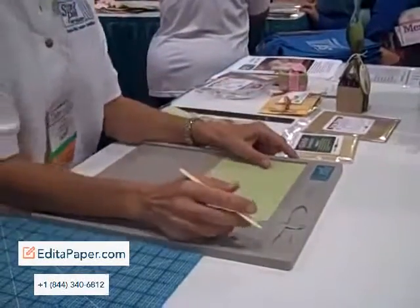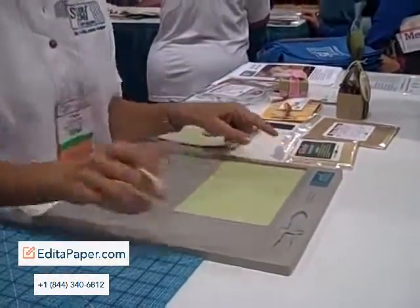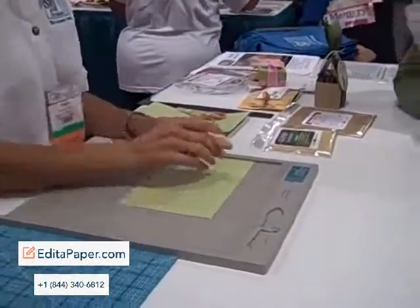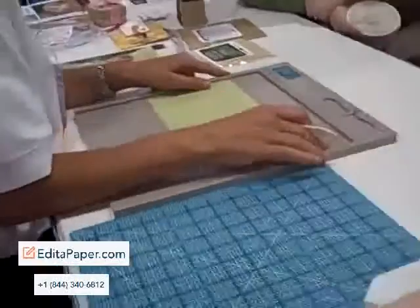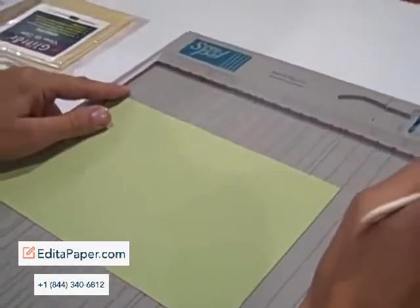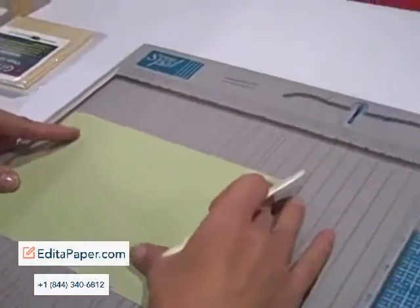Who here does not have a scoreboard? So it's a 12-inch scoring tablet. There are score lines every half inch across the base of the board. In addition to the half-inch score lines, there are specialty score lines for card makers.